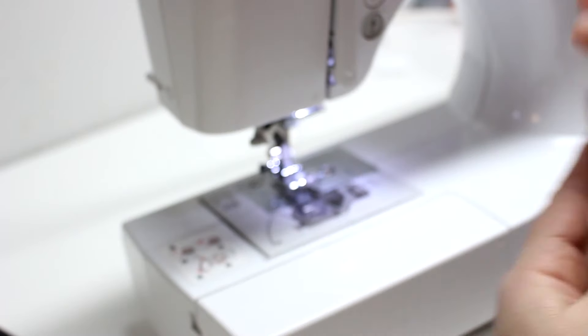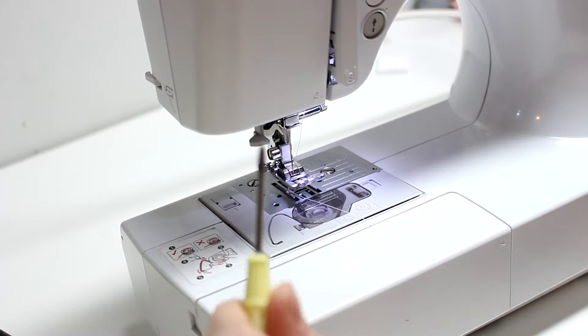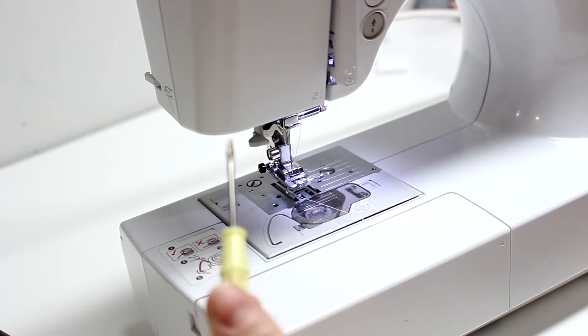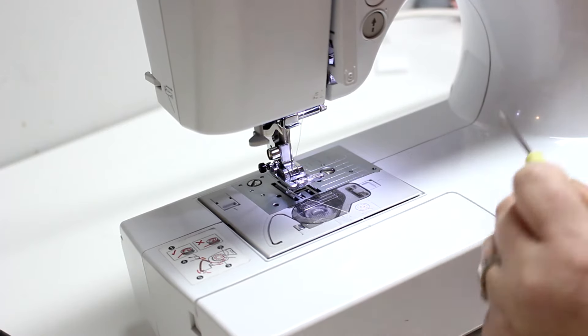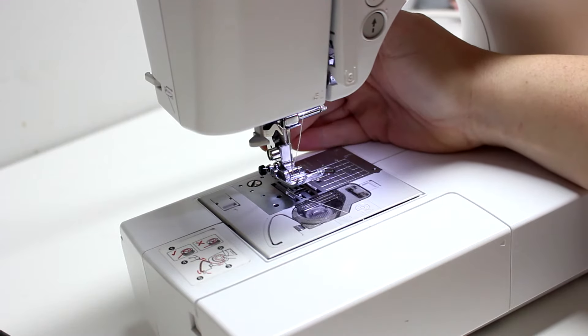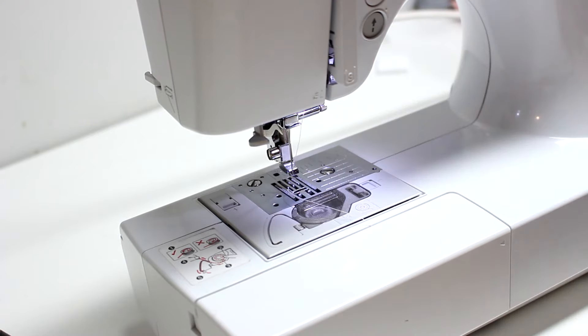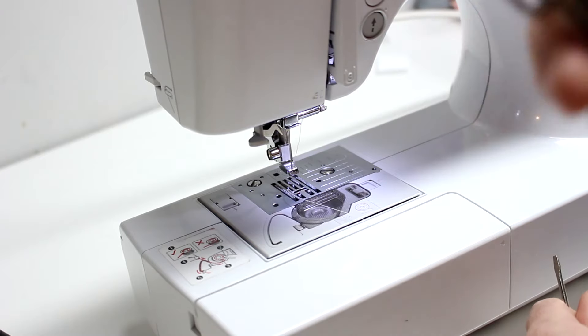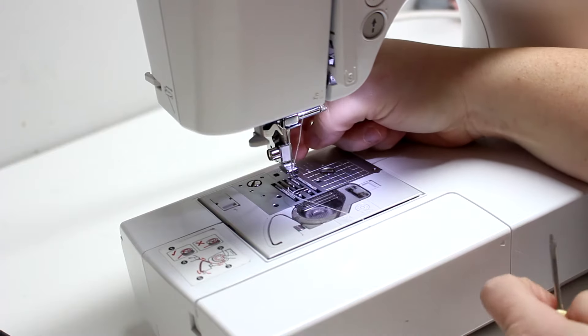The first thing you're going to do is remove your current foot. Of course every machine is different and there are different walking feet as well, but this is where you're going to use your little screwdriver that came in your sewing kit. We're going to unscrew the screw that is holding on your foot. Most feet usually just press a little button, slide out, and then you put your new foot under. But this is the whole mechanism, so you take off that piece that clips onto your foot.